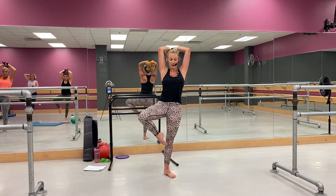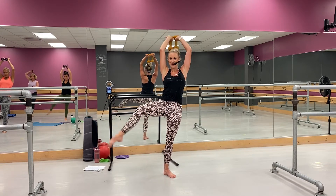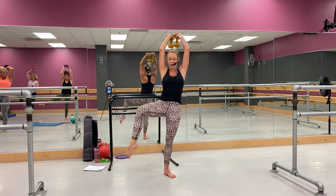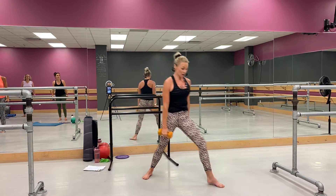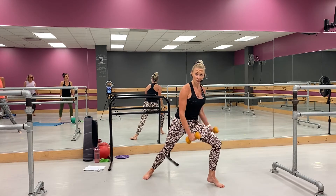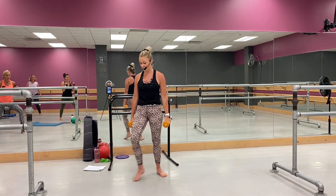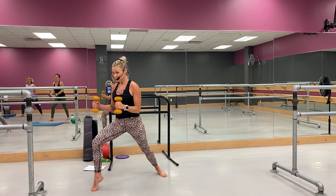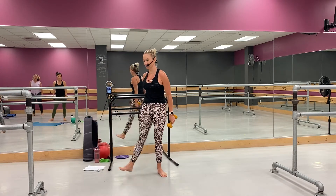Slow, slow — yeah, come on, four more. Yes, high triceps, yes — two, and one. Good, you're coming right here — just hold, hold. Two, and one — switch, here you go. Give me four, three, two, and one. Shake it up.